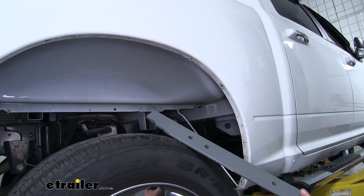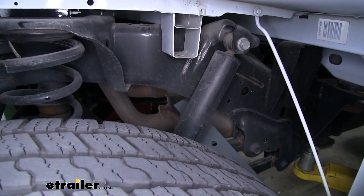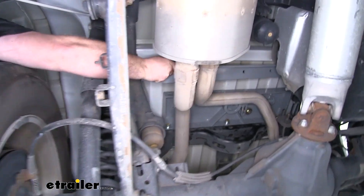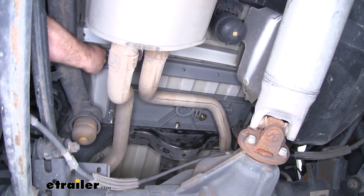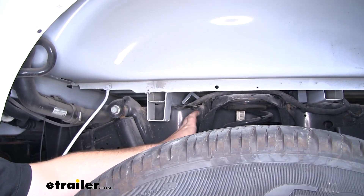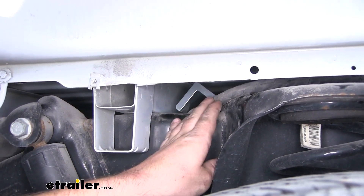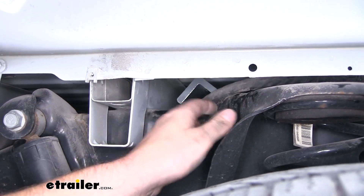To get the front crossmember in, we're going to come in front of the rear tire through the opening underneath the frame rail, angle it up, and push it towards the driver's side until we can push it all the way up. Scoot it back so it rests on both sides of the frame rail. On the driver's side, we have wiring running through here, so make sure the cross section is going to sit in front of the wiring — that way when we flip it up and flat, it won't pinch our wiring.